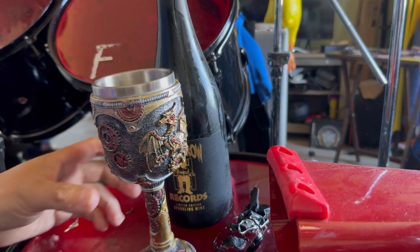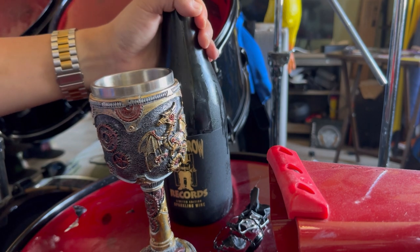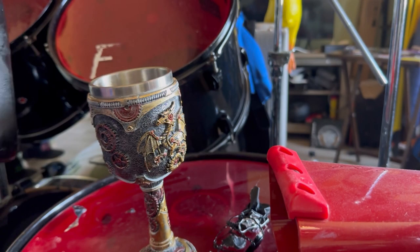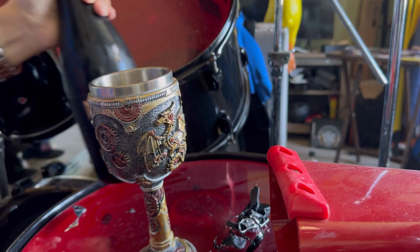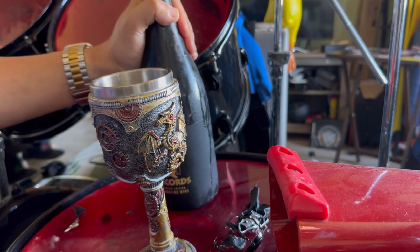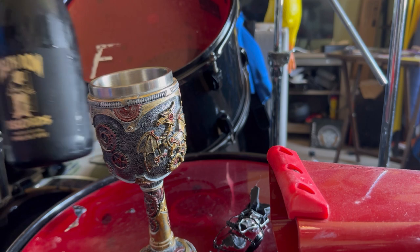It definitely has that wine taste — bittersweet, a little sour. I really don't know what you look for in wine. I'm gonna be straight up honest with you: I bought this because it said Death Row Records on it, and I definitely like to get a little crunk. But man, great tasting wine for somebody who doesn't drink wine. This is the second Death Row Records wine, limited edition.